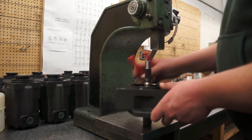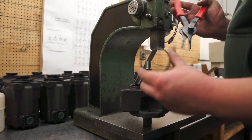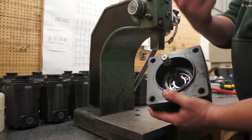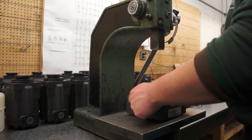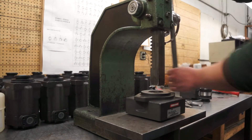Shaft removal and installation. The first step is to remove the snap ring. Next, flip the shaft end cover over. Using an arbor press, press the shaft out through the shaft end cover.